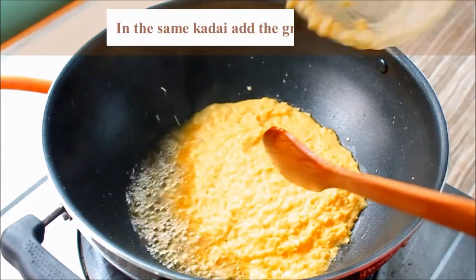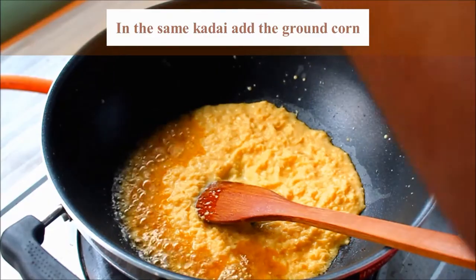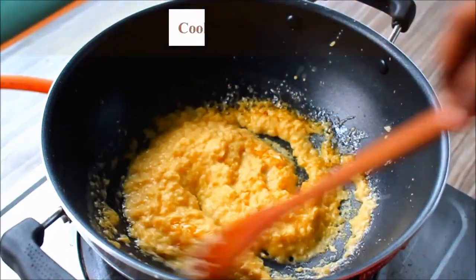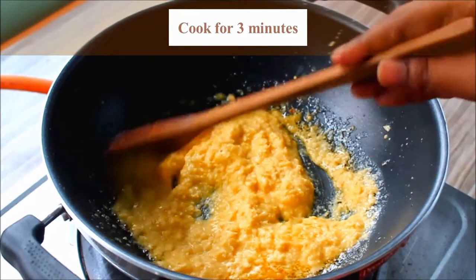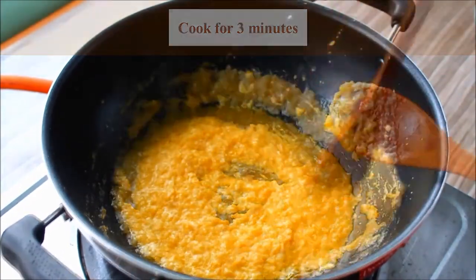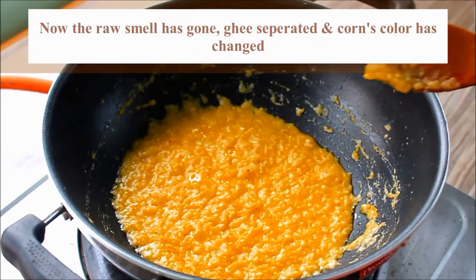The color is fixed so that you can see the same color. We have to cook the green color in the pan.